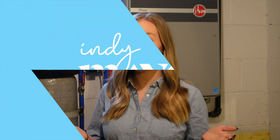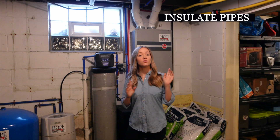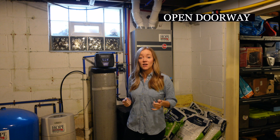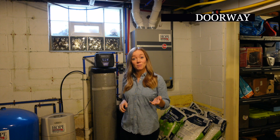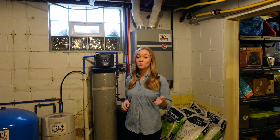Now we've moved into the basement for our next tip. We're going to talk about the water lines and making sure they don't freeze. You want to make sure the pipes are insulated well, or that you have a doorway open to bring that warm air in so that they don't freeze. You can reach out to your plumber to see about getting them insulated, or check out our website for our winter preparation guide.